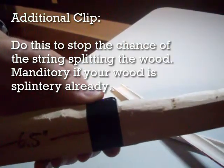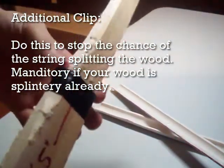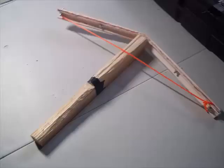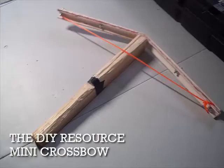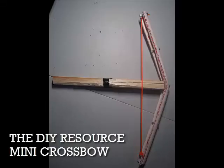Once this is done, your bow is complete. You now have the ability to fire bolts — it can fire pens or legitimate crossbow bolts. Make sure the bolt is about a half inch in diameter or else the string may miss the bolt. Here's the finished crossbow in an image. Please like and subscribe if you enjoyed this tutorial, and visit our website at www.thediyresource.com to get more projects, a step-by-step list, and a parts list for this project. Thank you very much.